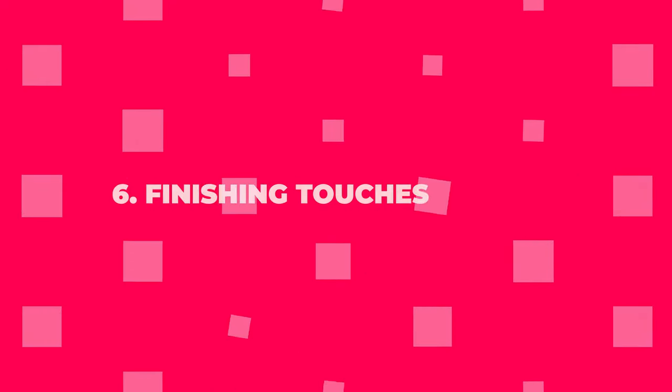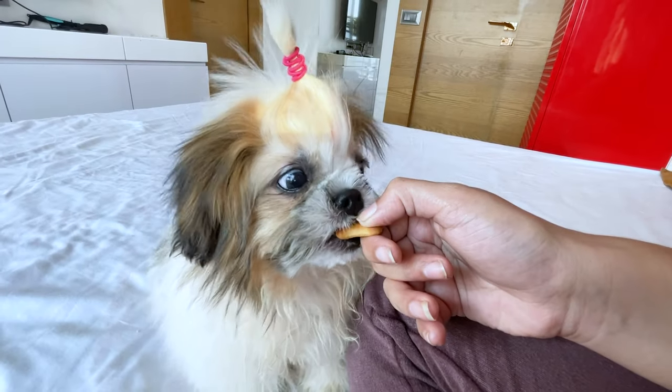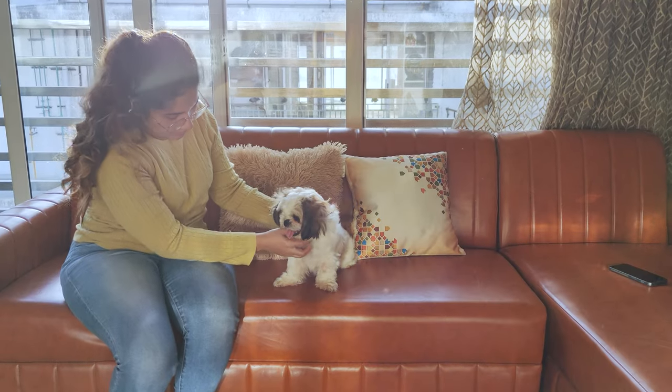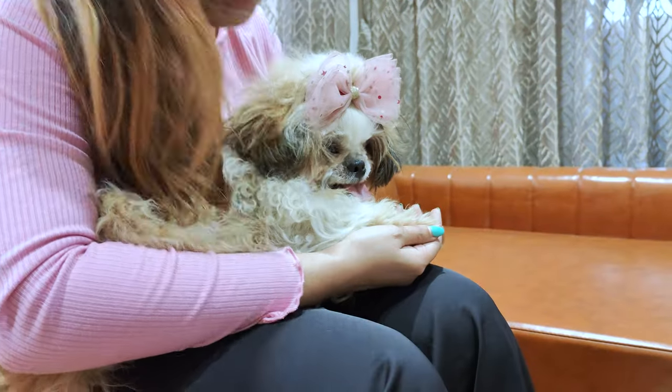Step 6: Finishing touches. Once you've trimmed all of your Shih Tzu's nails, give them a final treat and lots of praise. If you notice any rough or sharp edges on the nails, you can use a dog nail file to smooth them out. This will help prevent scratches on your floors and furniture, as well as keep your Shih Tzu comfortable.